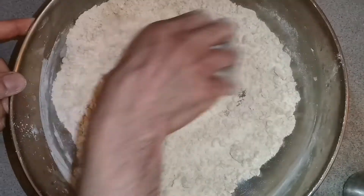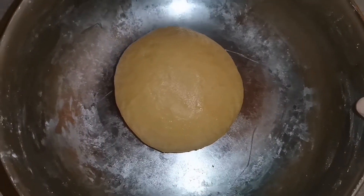So guys, we are going to mix our flour and mix it well, then mix it a little bit more. Our dough is ready.